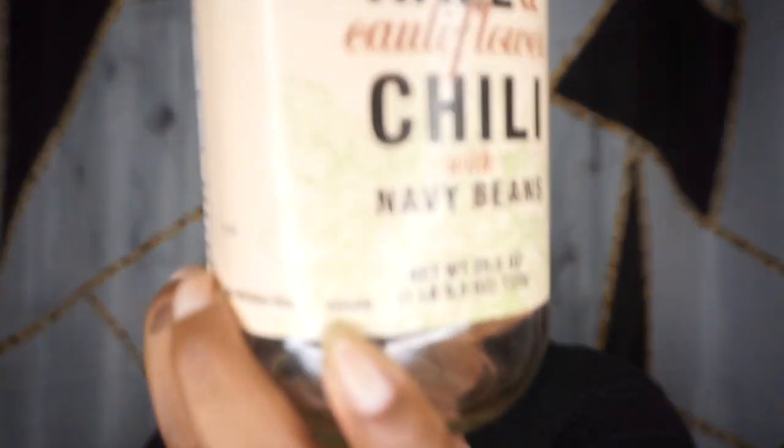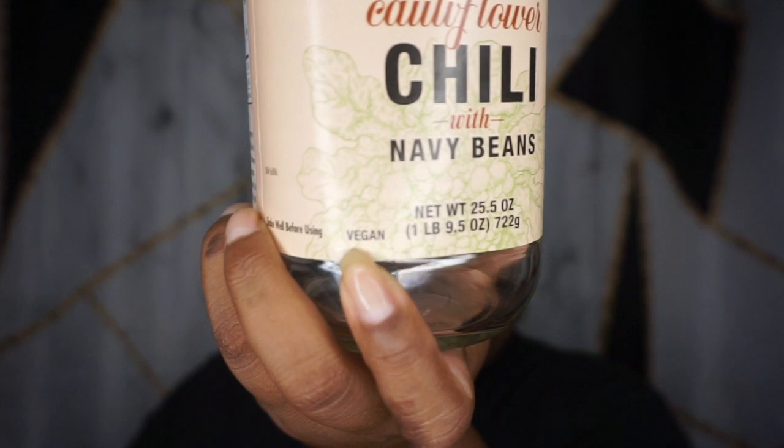Anyway, it is a vegan soup — it has the little vegan stamp on it, so all you vegans can enjoy this too. It is literally just diced tomatoes, diced puree, kale, cauliflower, navy beans, and then just a little bit of basic spices.